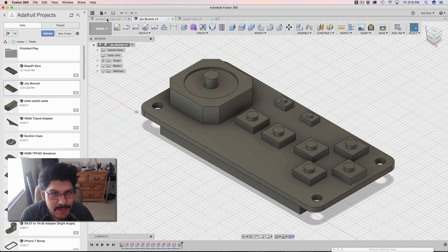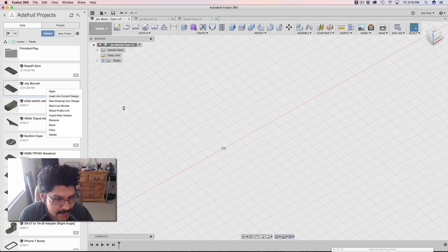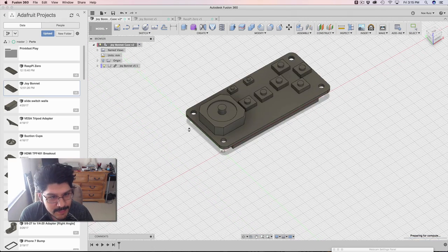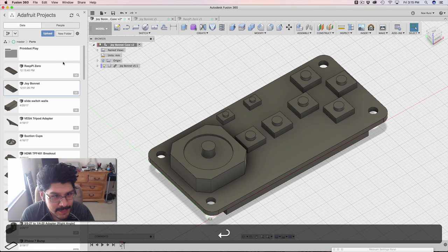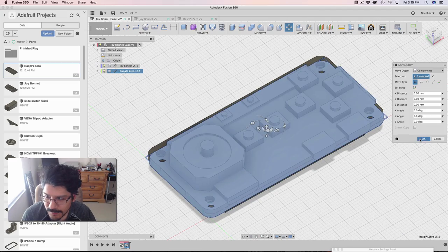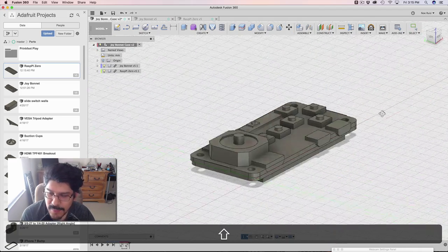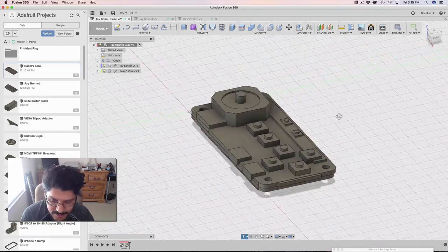So the first thing we're gonna do is bring these things into this new document. I'll right click and insert into current design. I'm going to import this Raspberry Pi Zero that I made a couple months ago and hit okay. So now that they're both inside here, we can start making adjustments to them.